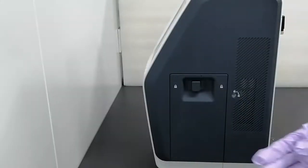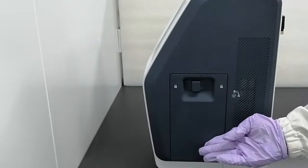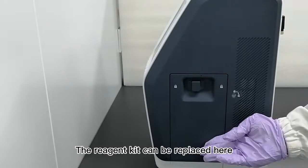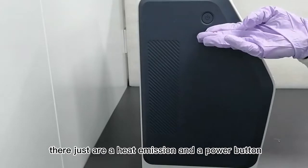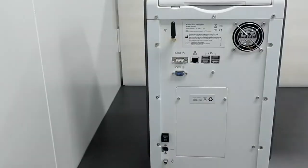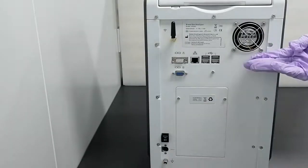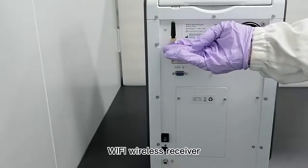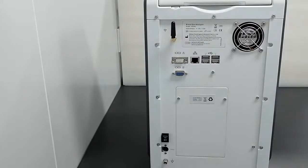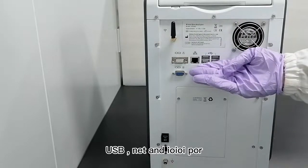On the left panel is the reagent kit chamber door, where the reagent kit can be replaced. On the right panel, there is a heat emission vent and a power button. On the back panel: a fan for emission of mainboard heat, a Wi-Fi wireless receiver.